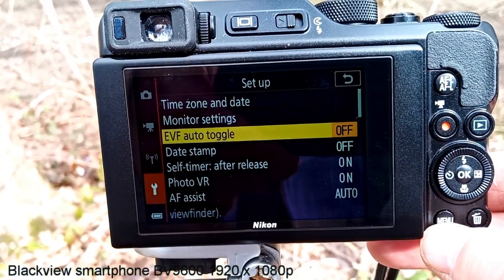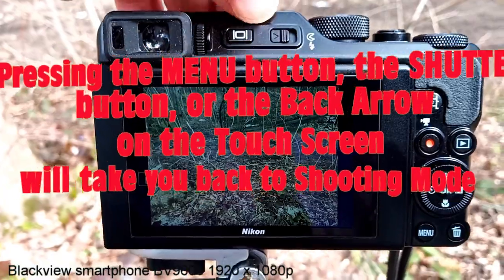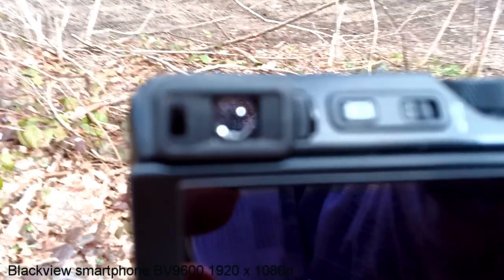We'll press menu again to close that. Now if we hit this button, it switches to the electronic viewfinder. So the electronic viewfinder is on now.